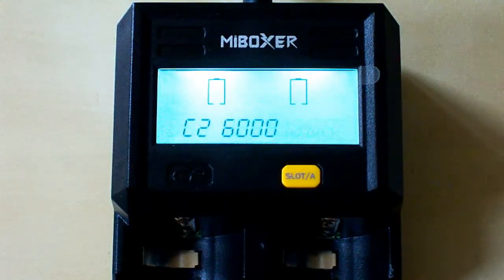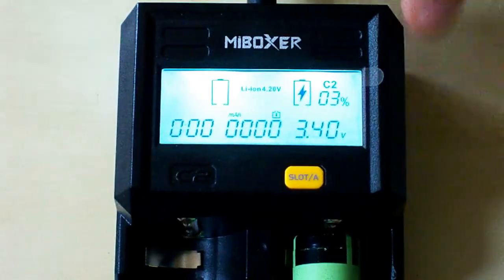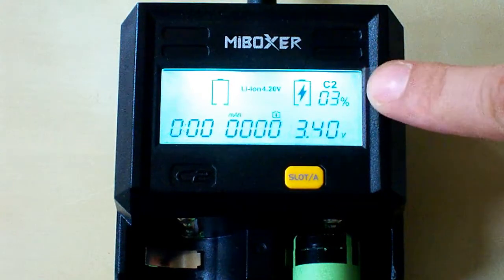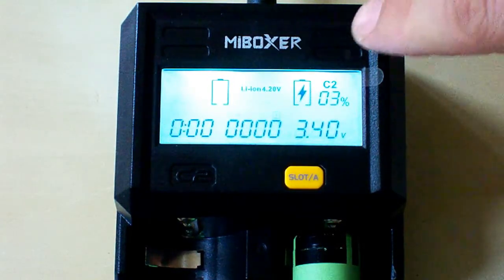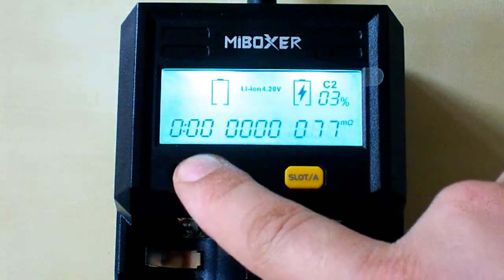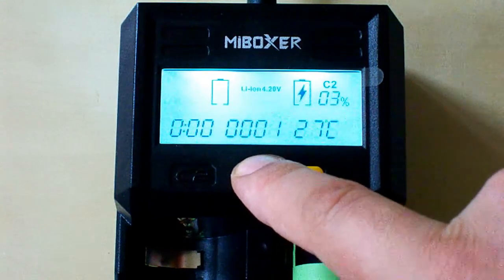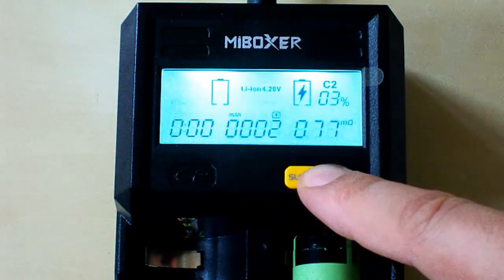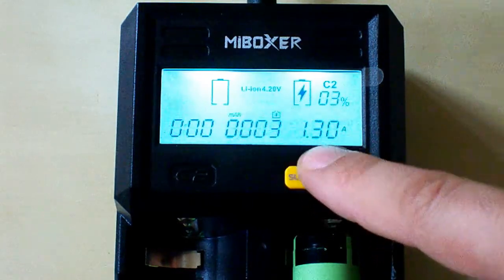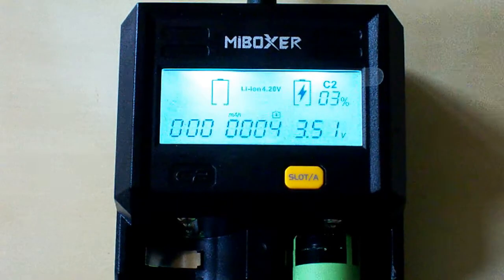Let's change the battery and insert a not-fully-charged battery. Here we have 3% of charge and it shows also the channel number, the time passed, the amount of capacity loaded in, the temperature, the voltage, internal resistance, and the charge current automatically detected by this charger.